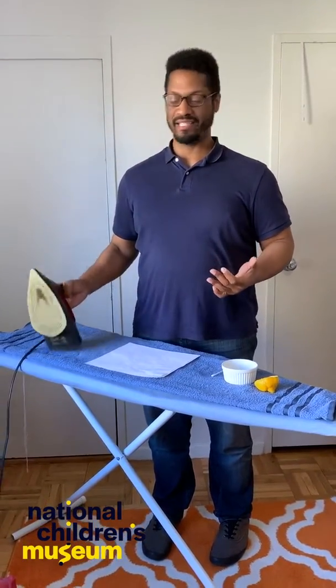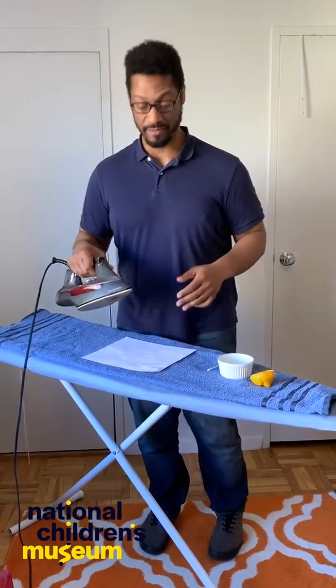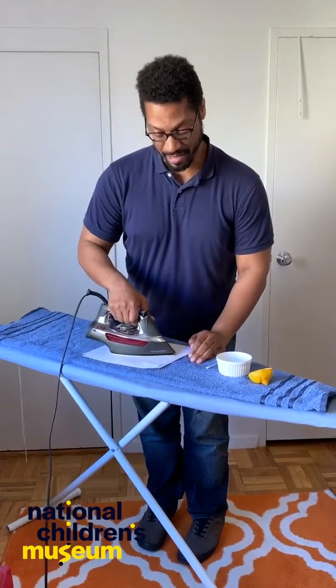Then you'll let your paper dry for a few minutes and you'll be ready to start applying heat to it. Once you apply heat, this part takes about 10 to 15 minutes. You'll just start ironing the paper, and then a message will appear.